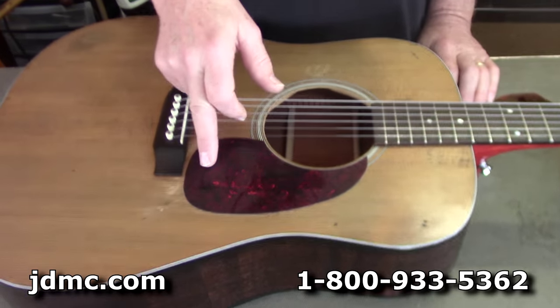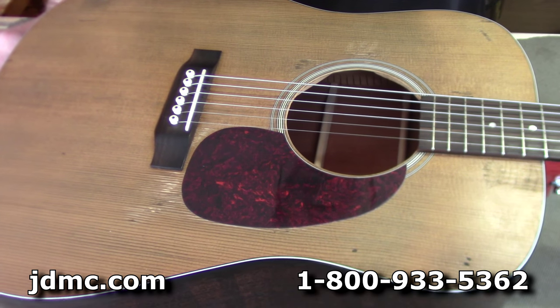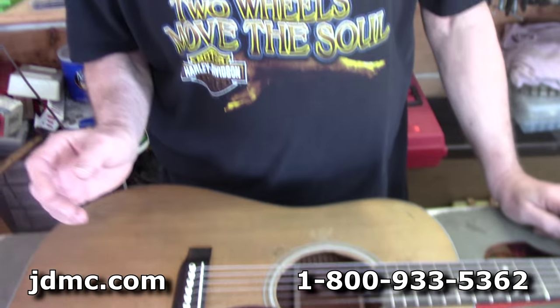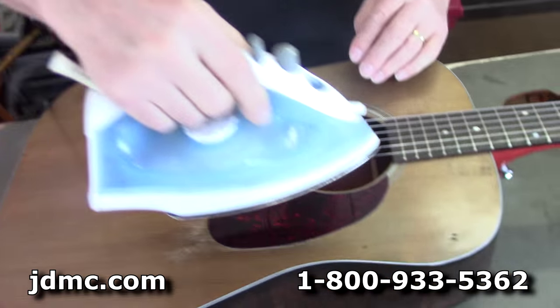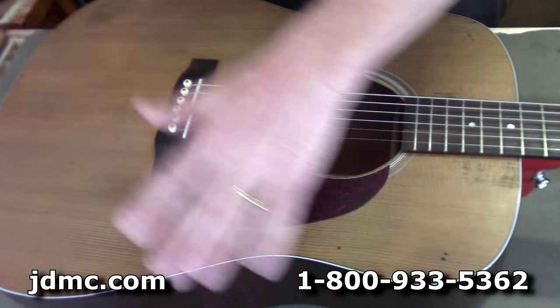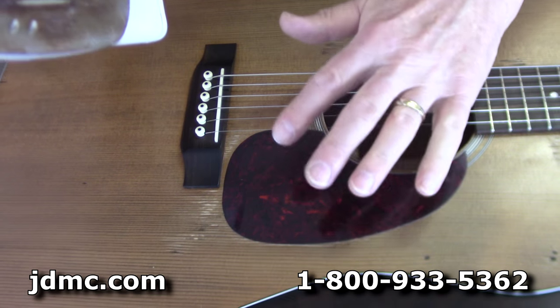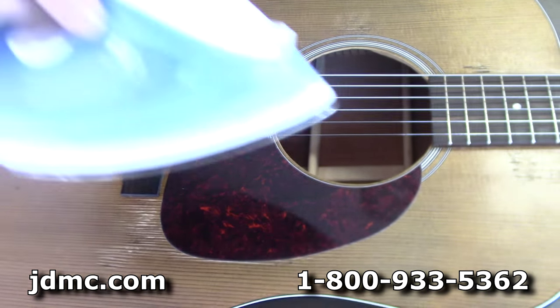Some people use different methods of actually getting the pickguard loose. The adhesive on it is heat sensitive, so you can heat it up a couple of different ways. Some people use a hair dryer or a little heat blowgun, and I've used both, but my preferred method is just a regular old clothes iron. You have to be a little more diligent about it, but you can actually direct the heat more to the area that you need it.